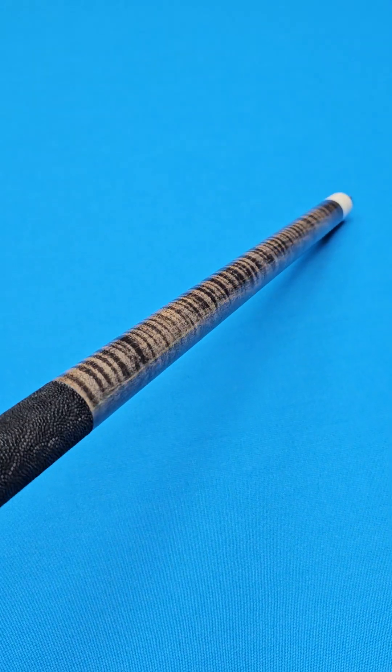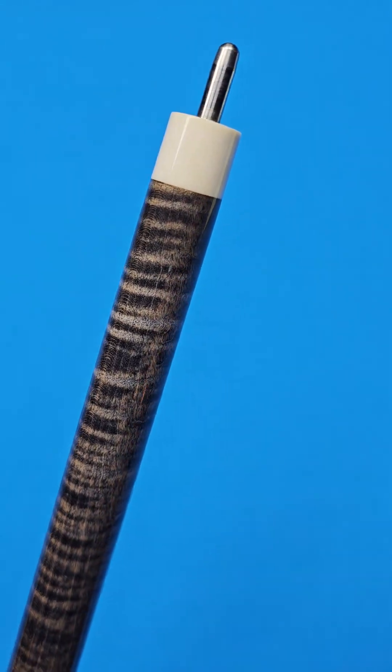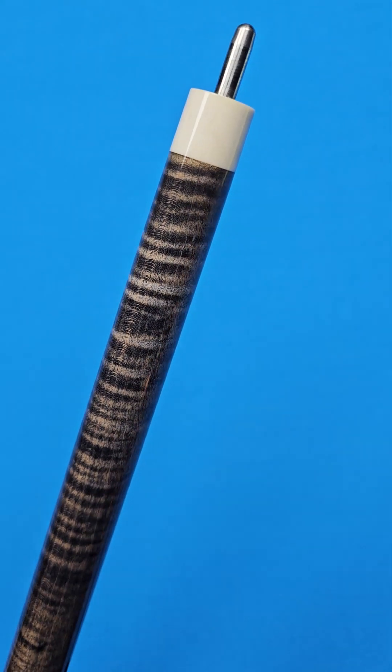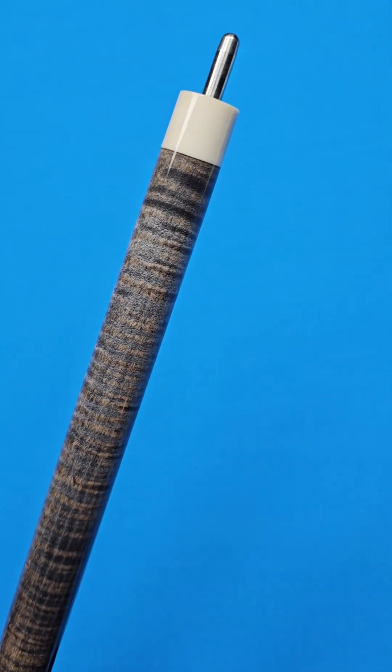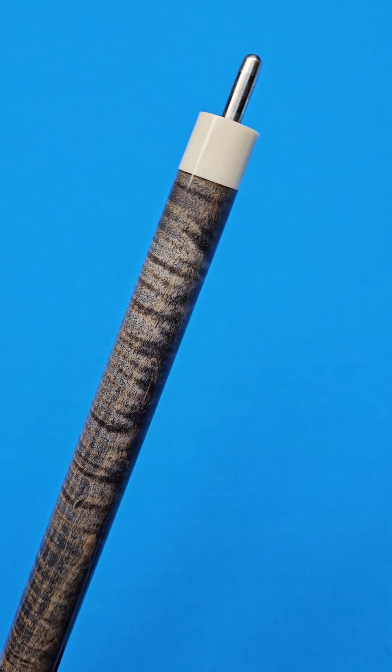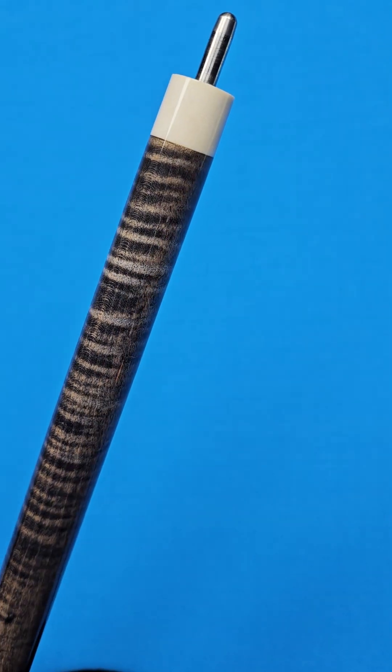Highly figured stained curly maple up top. This is a natural joint — natural material right there at the joint. Cary used a lot of different types of natural materials; I cannot say for sure what that is, I can only speculate, but it is natural material.